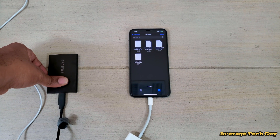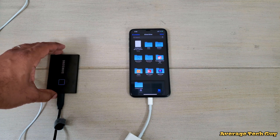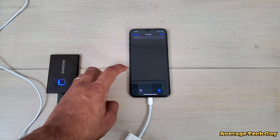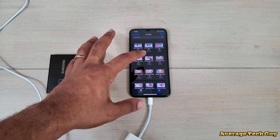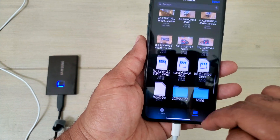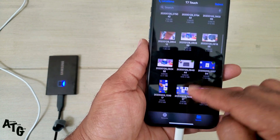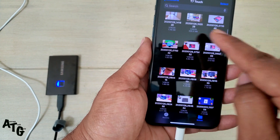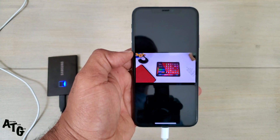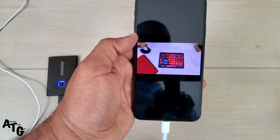Once I put my fingerprint in, it's going to read it and pop back up. Now all of my files on this device can show up here. These are all my files — I have a few videos, this is all my YouTube stuff. I can click on one and play it directly from here. As you can see, it is moving, it is working.